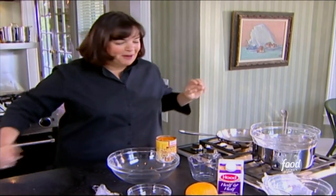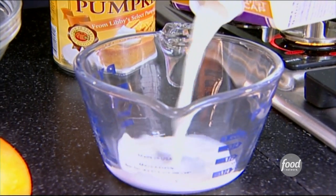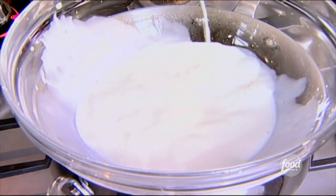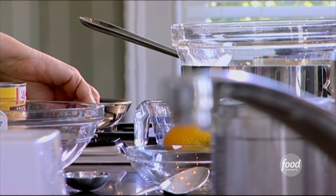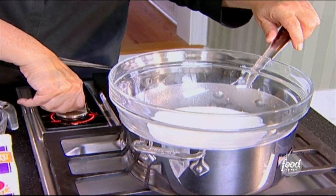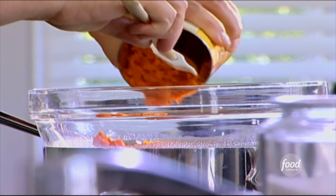Now we get to make the good part — the pumpkin banana mousse filling. The first thing is half a cup of half and half, and I'm going to put it into a double boiler. You can really make your own double boiler by putting a heatproof bowl directly over a pot, and then you can have all different sizes. And the next thing is one 15-ounce can of pumpkin puree. I've done this with cooking a pumpkin and pureeing it, or a can of pumpkin puree, and believe me, you can't tell the difference.